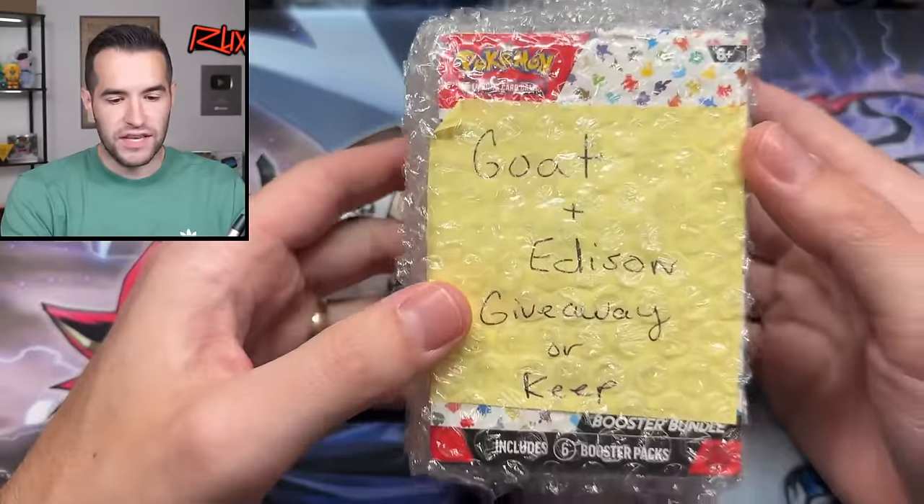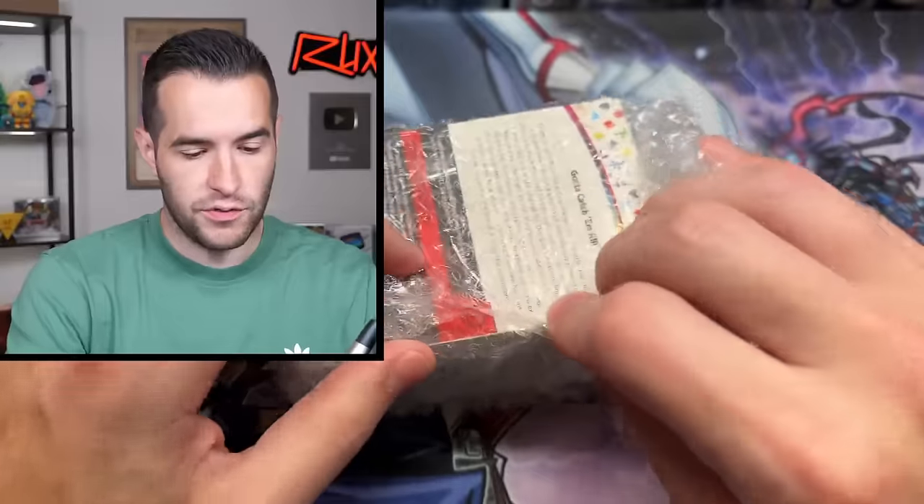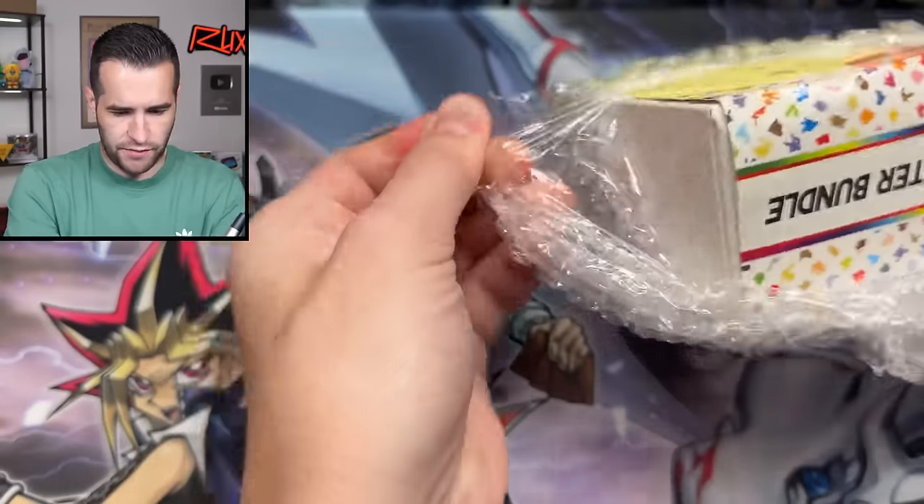First we have Goat and Edison — giveaway or keep? So we just did a giveaway, so let's see what this is. What is this going to be? If I can get this out very carefully.